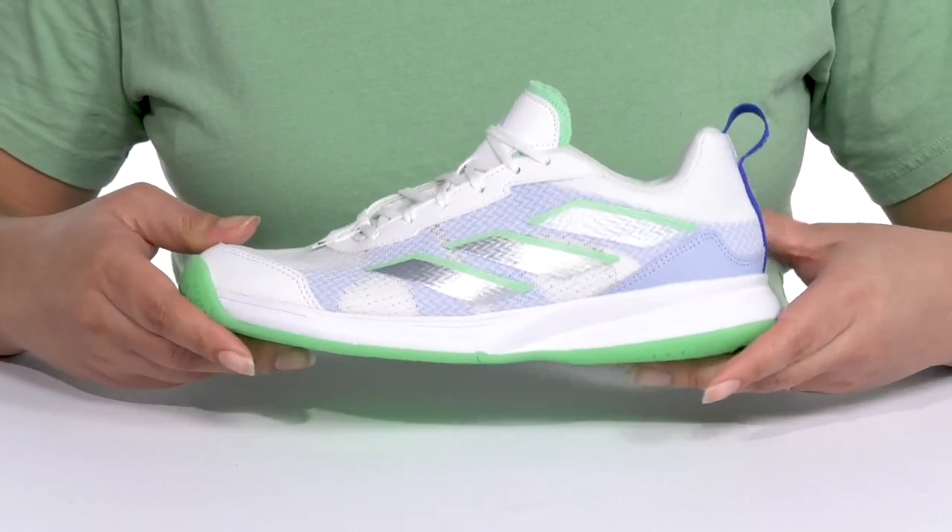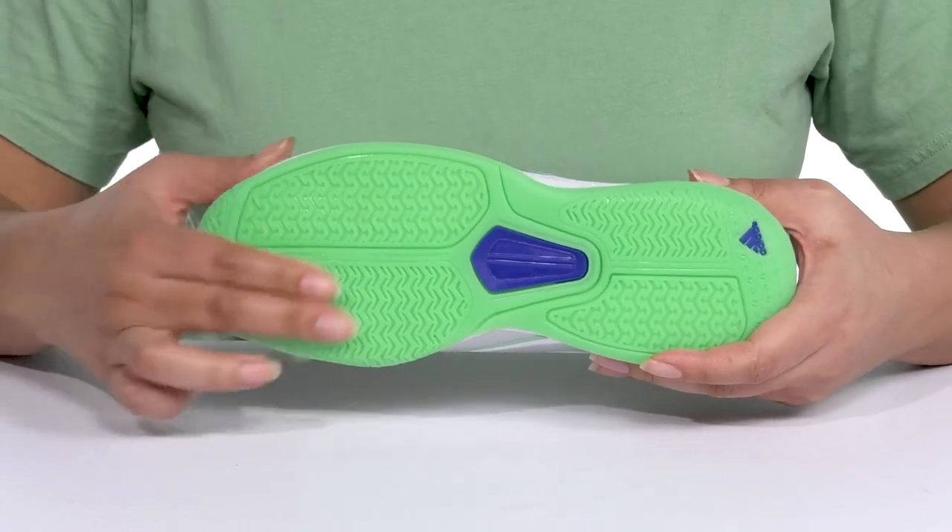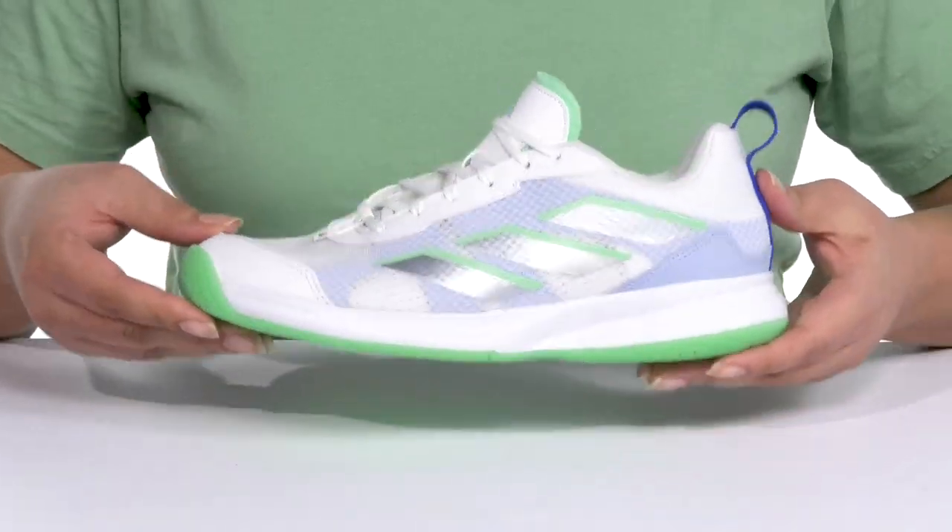They're lightweight with a sturdy and durable build that's made to last, and it's all on top of a durable AdiWear rubber outsole that is grippy to keep you sure-footed with every step. Wear these with any athletic attire.